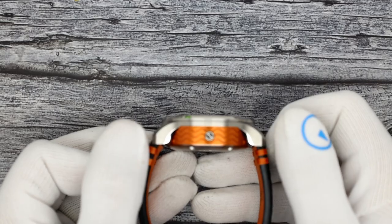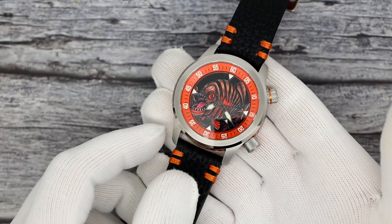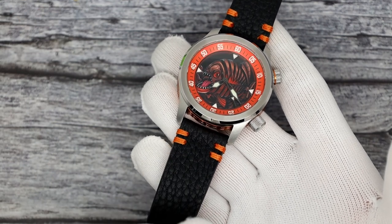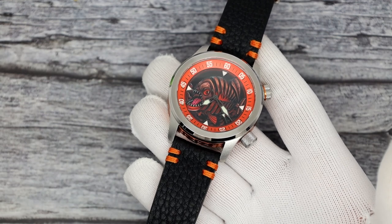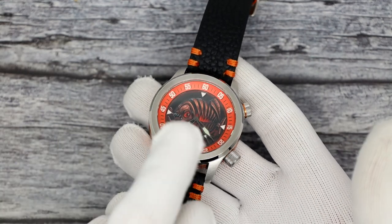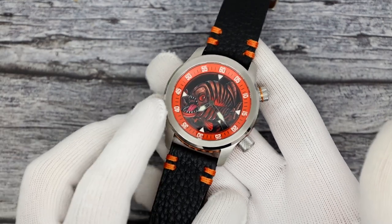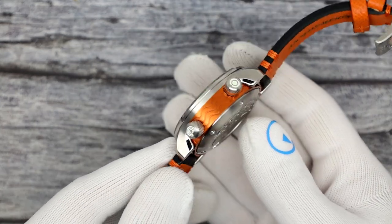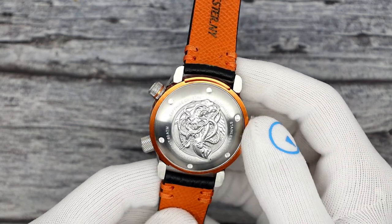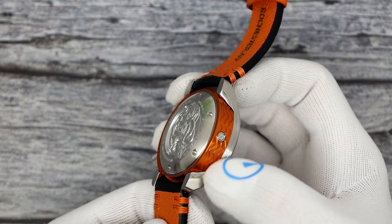50 millimeters on the lug tip to lug tip. It weighs 217 grams and does come with an alternate rubber strap - that's a bonus. It is 22 millimeters lug width. The crystal has AR coating on the inside and is four millimeters thick. Why is it so thick? Because it's 600 meters of water resistance, which is kind of insane. Beautiful case, wonderful case back etching. You can see water resistance is 60 ATM, sapphire crystal, stainless steel.